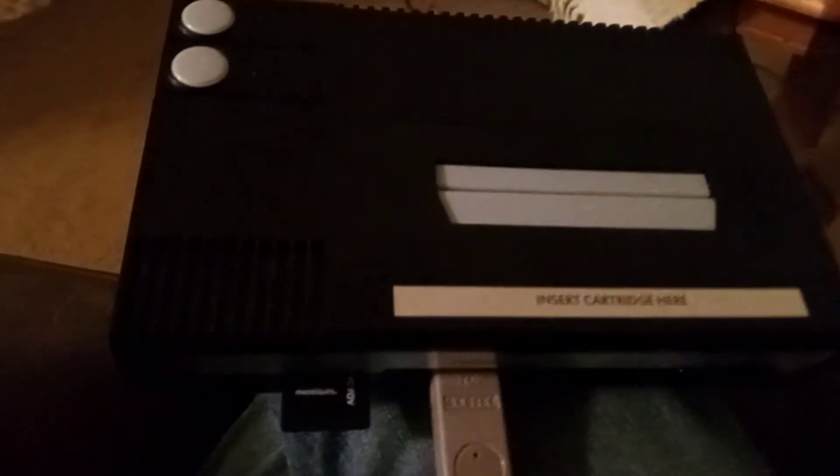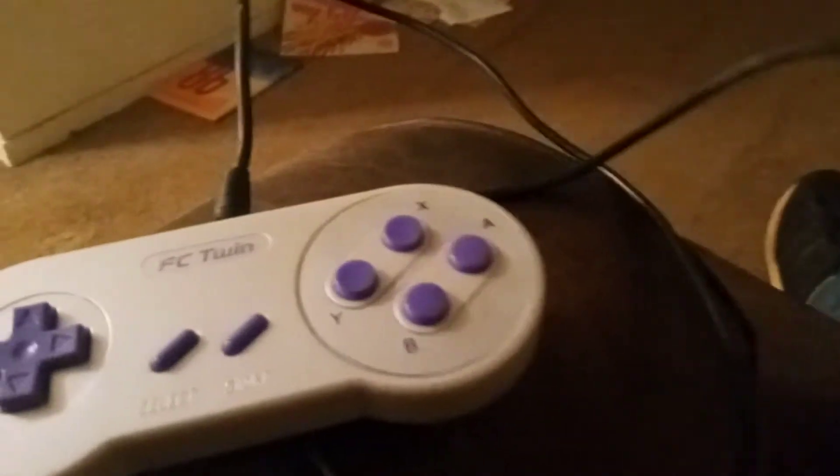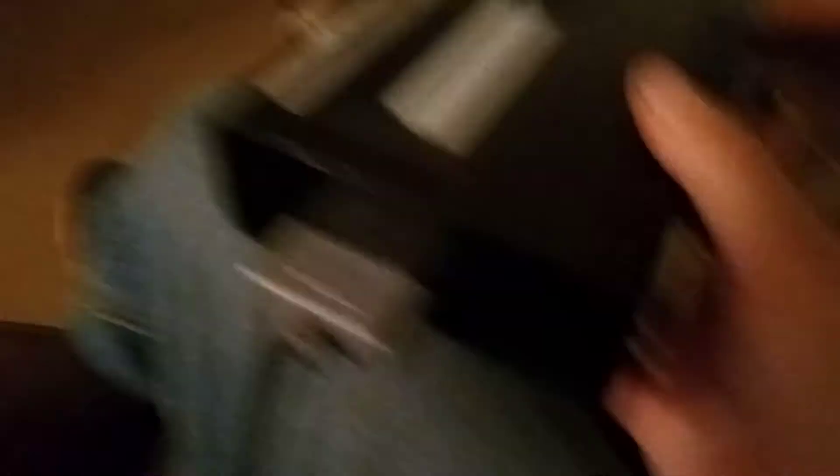Then on the back we have an expansion port, HDMI out, and power out. On the side we have a controller port for plugging in a Nintendo SNES controller — which, as a matter of fact, I have on hand — it's from Yobo Gameware for one of their FC Twin consoles, but it works pretty much exactly the same. And there we are — you have that as another controller option.